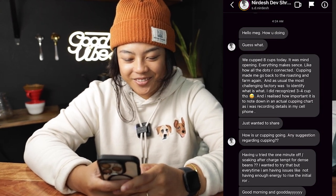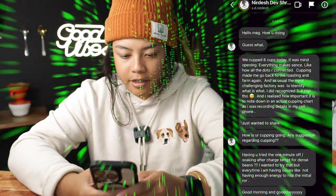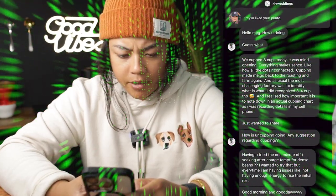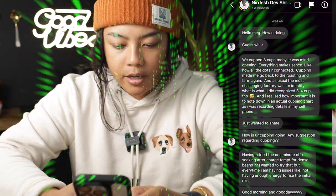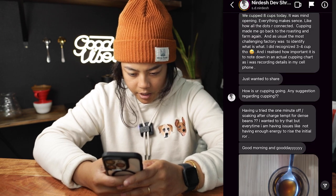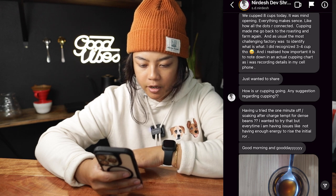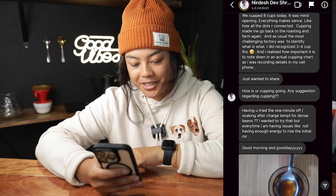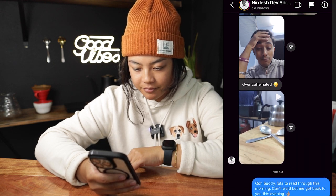Hello Dev! Guess what — we cupped eight cups today. It was mind-opening. Everything makes sense, like how all the dots are connected. Cupping made me go back to roasting and the farm again. The most challenging factor was identifying what is what. I did recognize three to four cups, and I realized how important it is to note things down in an actual cupping chart, since I was recording details on my cell phone.